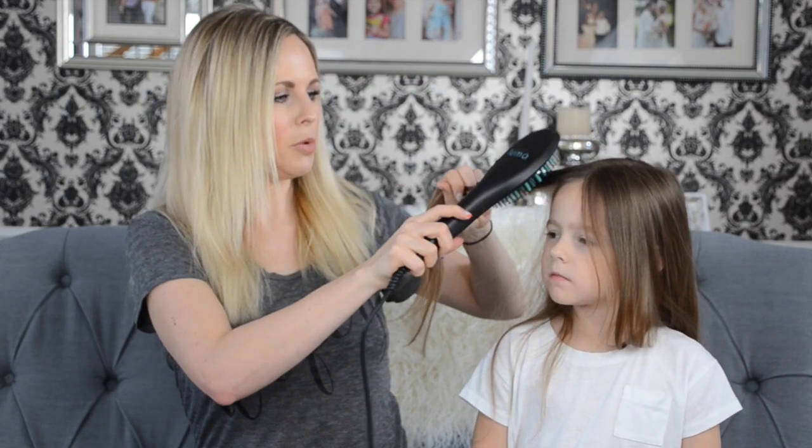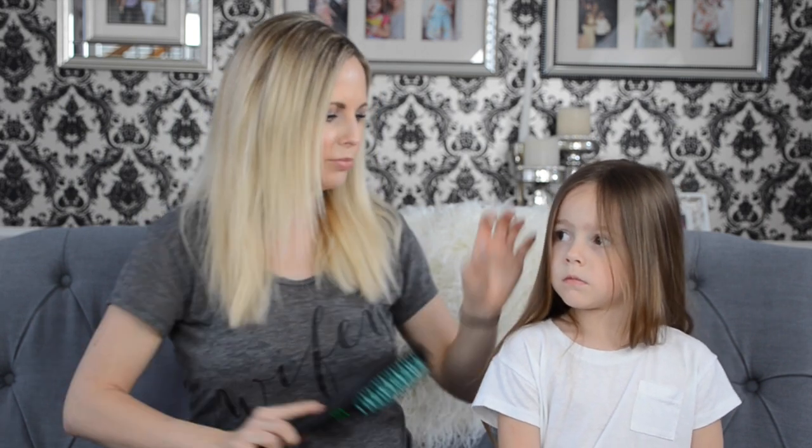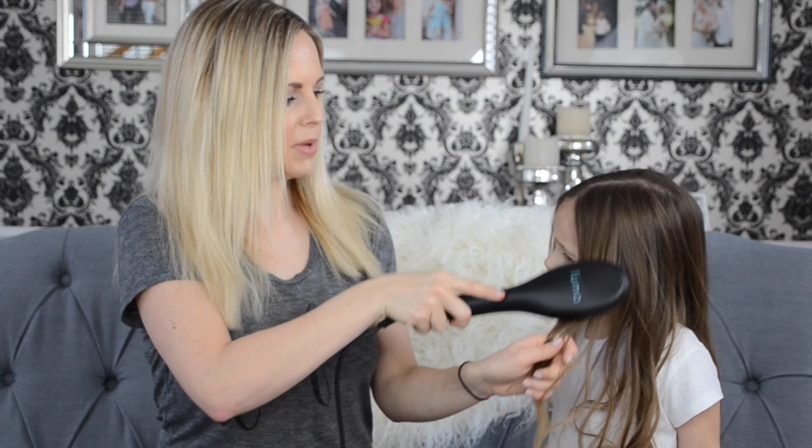I'll just show you a couple pieces in the front real quick and she will be done. Look at that — straight hair! Look how pretty that looks. See how easy that was and how straight this piece came out. Someone with Keaton's hair would be even more perfect for this because it is baby fine and it straightens like a dream. My hair is processed and wavy.